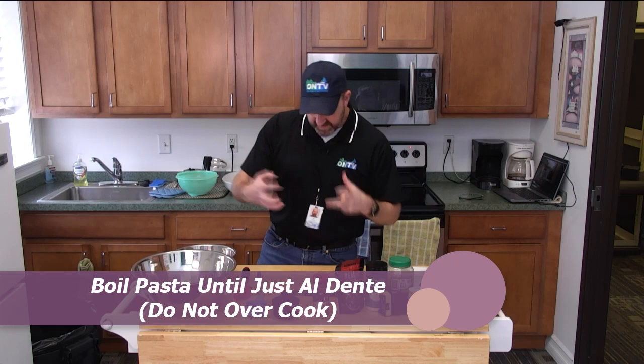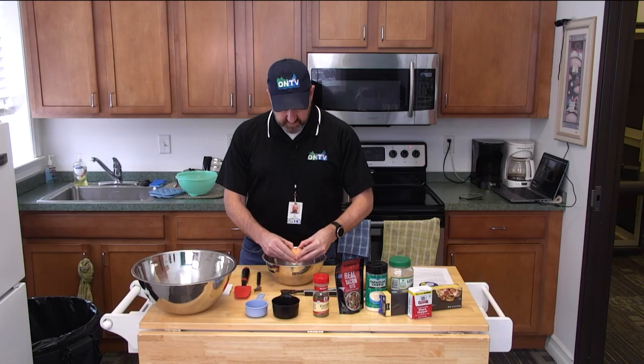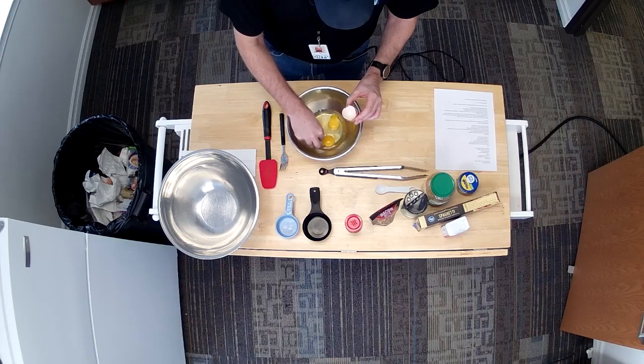So while the pasta is going, I'm going to get my egg mixture, my sauce going. I'm just going to break my three eggs. Easy peasy. Of course, you don't want any shells — that would be not good. There's a shell, let me get that out of there. Clean off the hands a little bit.